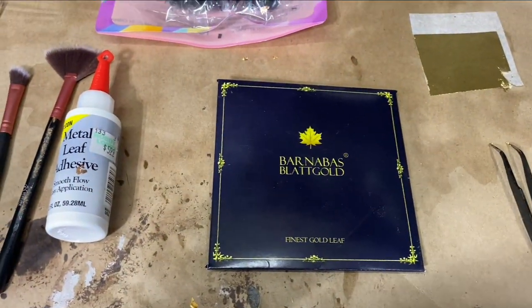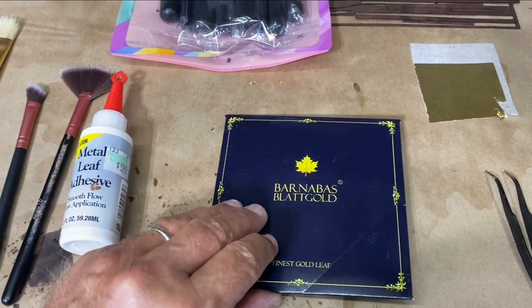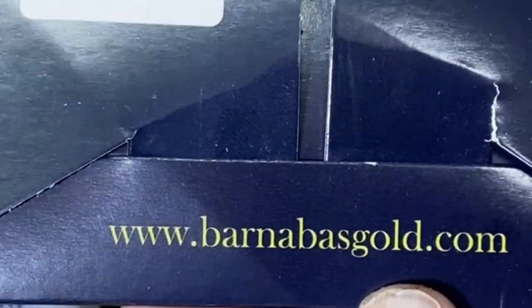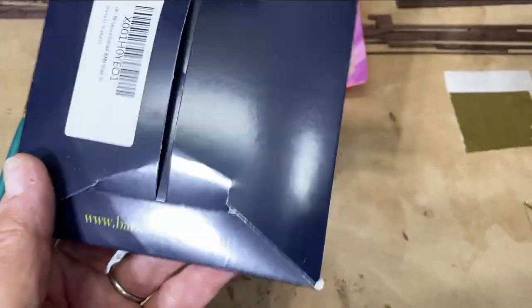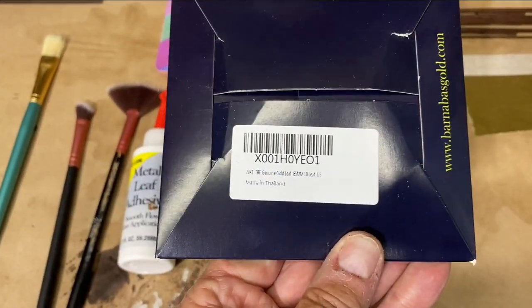You'll need some leafing — whether you get copper, gold, or whatever you choose. Here's their website if you're interested. I purchased this through Amazon; it was a little more expensive than the others, but it says it's genuine gold leaf.